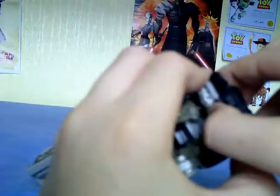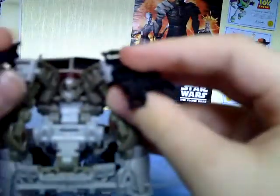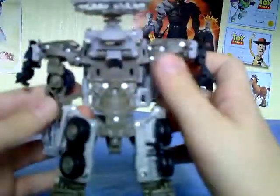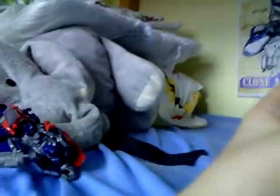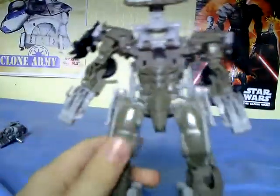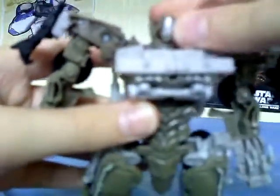Then just remove that and try to get it away from the bumper, bring that down. These pop off a lot because they're only held in by friction, but they're easy to pop back in. Bring down the arms, rotate the upper abdomen. Then you push this down and fold out Megatron's head.